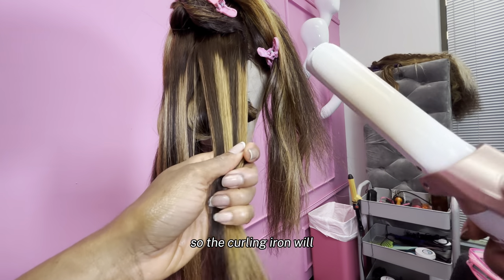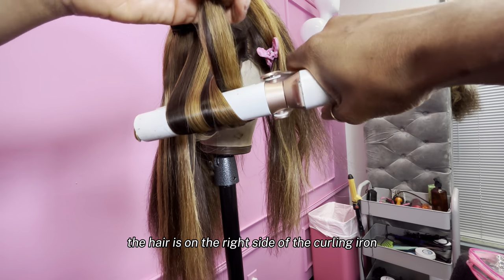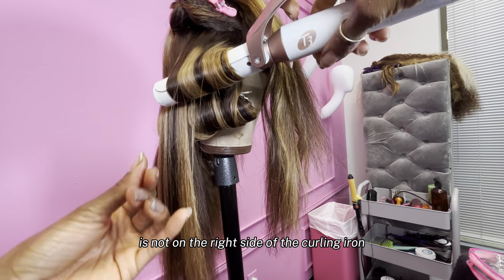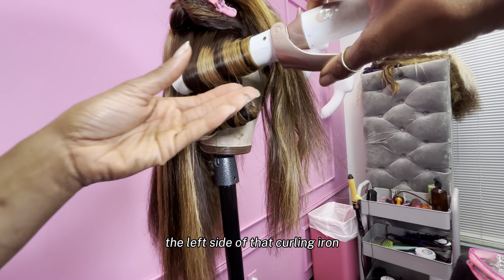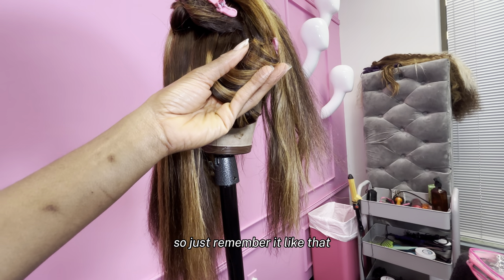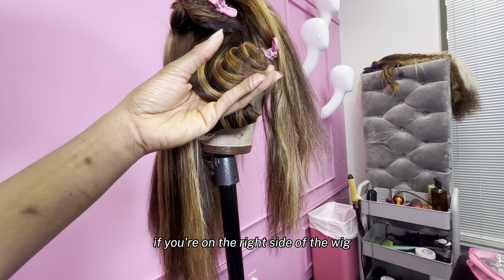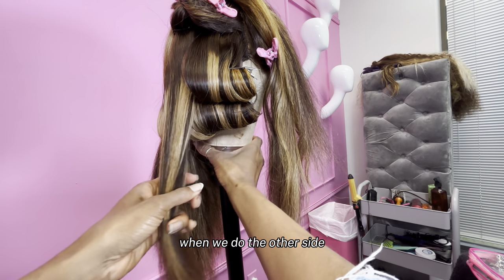Curling iron time. The tip of the curling iron will always be on that side. The tail of the hair is on the right side of the curling iron since we're on the right side of the wig in the back. If you're on the right side and the tail is not on the right side of the curling iron, you're curling in the wrong direction. If the tail of your hair is poking out of the left side of that curling iron but you're on the right side in the back, you're curling in the wrong direction. The tail of the hair needs to come out on the side of the wig that you're on. When we do the other side, you're going to understand.